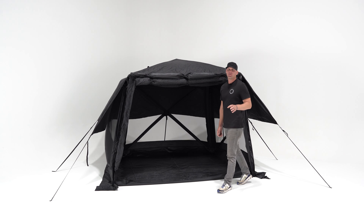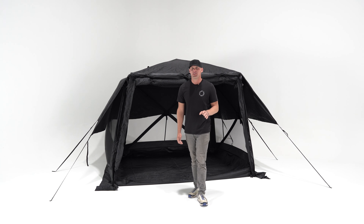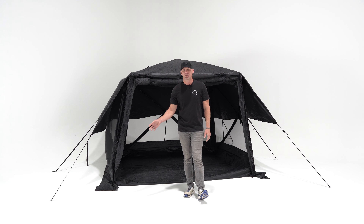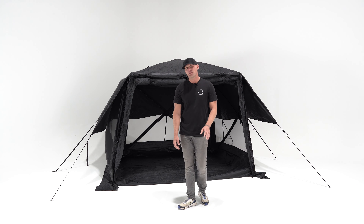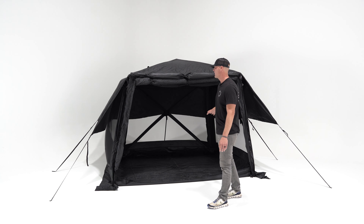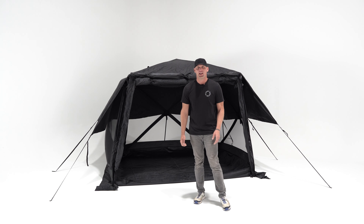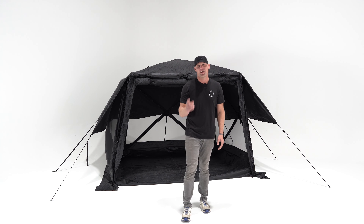Well, there you have it — that's the Foundation Series Hub V2. We truly believe this is a setup for anywhere and anyone. Whether it's your next camping adventure, hunting in the fall, a music festival, or simply providing shade at your kids' next soccer tournament, we know this setup could be great for you. As always, thanks for watching — we'll see you on the trails, and happy camping.